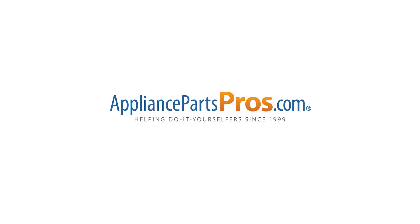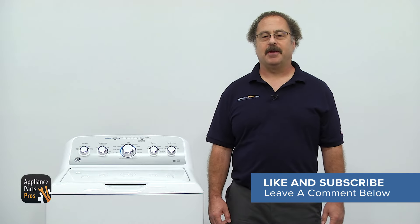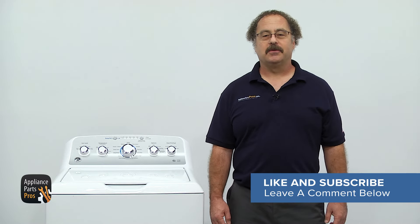Hopefully that took care of your leak. Remember, if you need a new transmission assembly, you can take your model number and get one at AppliancePartsPros.com. Most orders will get to your door in just a few days. Remember to hit the like and subscribe button to see more of our appliance repair videos. Thanks for watching and we'll see you next time.